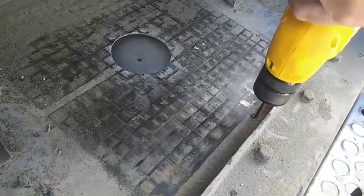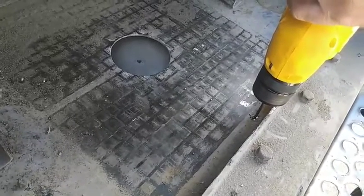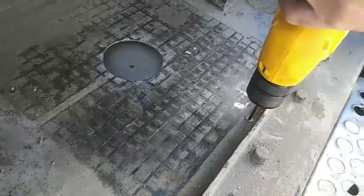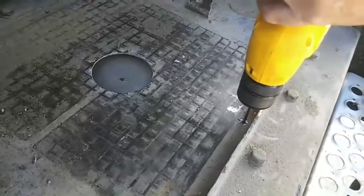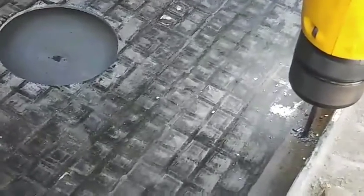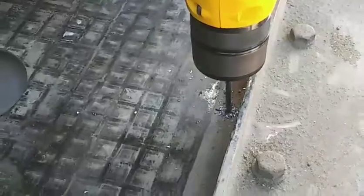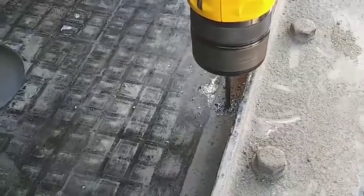Make sure you're using a variable drill. It's got to go slow and easy into these — it'll go right through, but you're not going to overheat that bit. You can use a little oil or WD-40 if you'd like, but I just don't need to. I'll burn a set of bits a week.